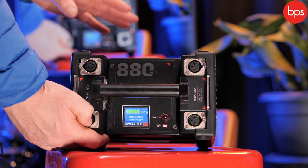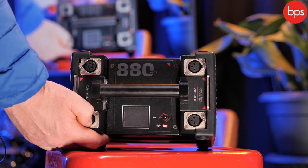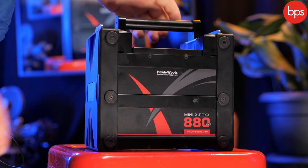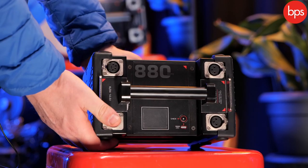It's got a built-in six amp charger, which I think is its key feature — you don't have to carry another charger with you when you're out on the day. And it's 880 watts overall in terms of power. So you can see that is a really nice one-stop box to provide all your power out in the field for your lights and for your cameras which require it.